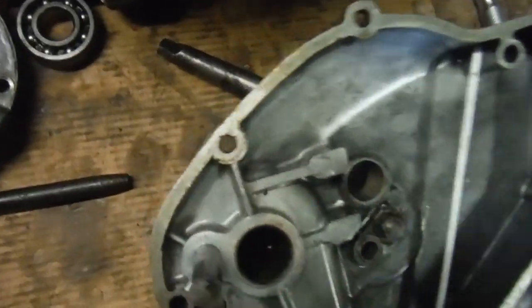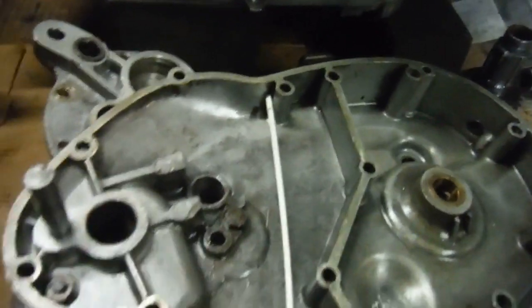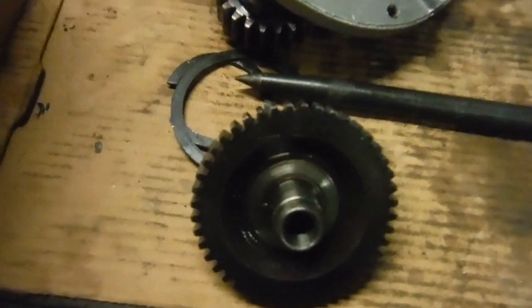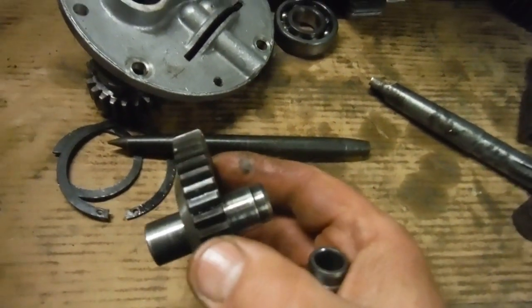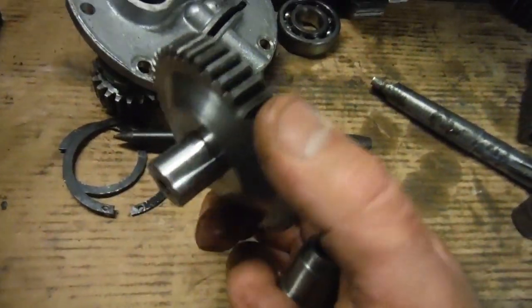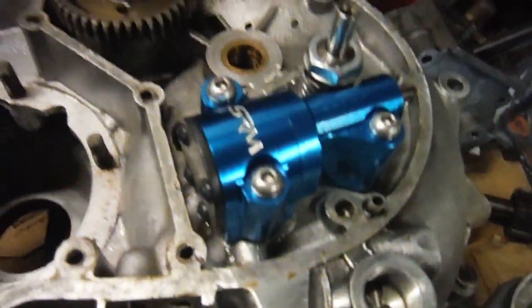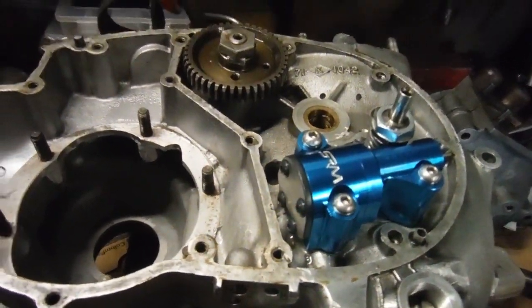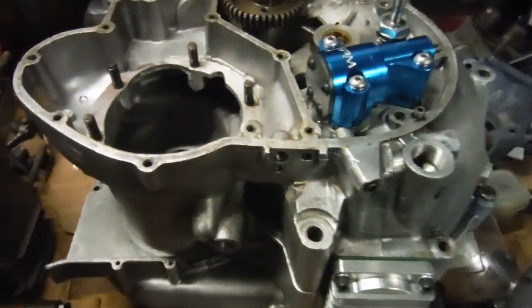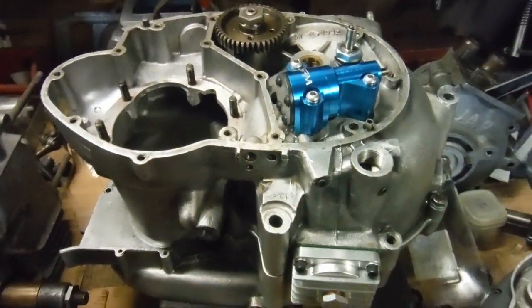My next job is to get the intermediate gear — there it is. I need to get the old spindle pressed out and press the new one in, then that can go in and run in those new bushes I've just fitted. That should eliminate them as any culprit for making whatever noise this engine made before it was stripped down.